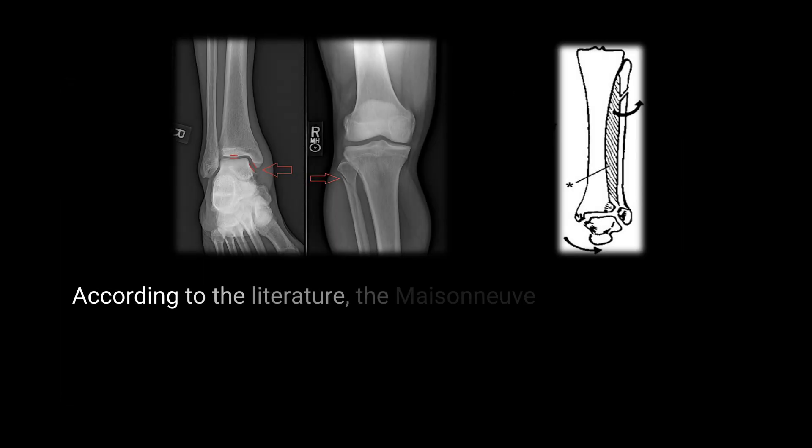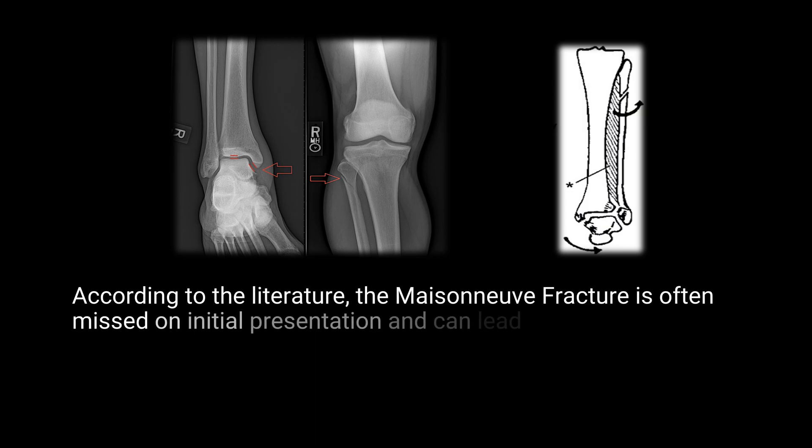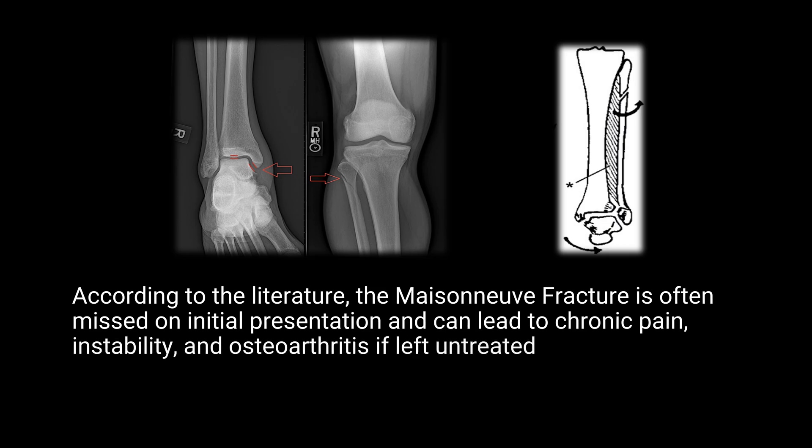According to the literature, the Maisonneuve fracture is often missed on initial presentation and can lead to chronic pain, instability, and osteoarthritis if left untreated.